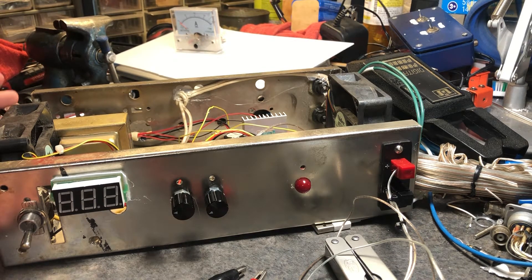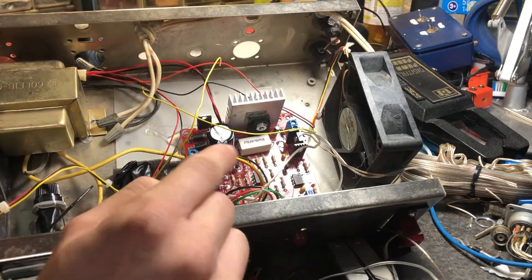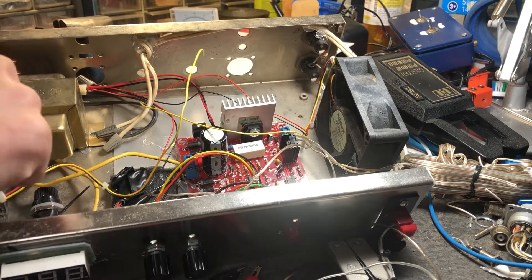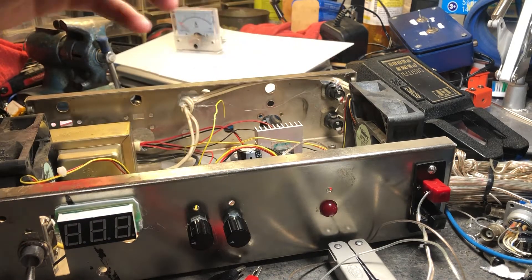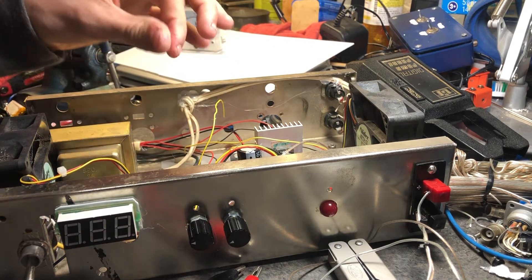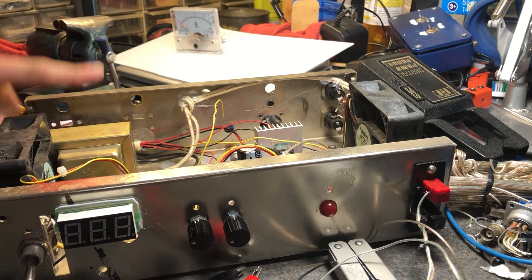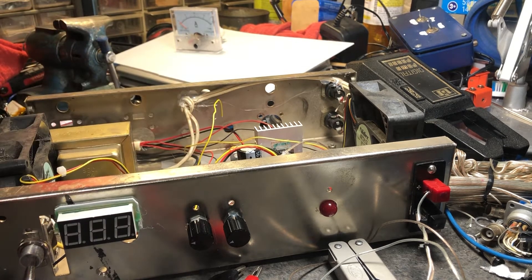You type in 'power supply module' and you get this board. What's in here is this red board — it's got a voltage adjustment, amps adjustment, and you use a 20 to 24 volt AC transformer. It goes into the board and converts it to DC variable amps and voltage. Mine is a continuous two amp, peak three and a half amp transformer, so I can get about two amps out of this steadily. It's an Archer transformer — I don't know how old it is but it works solid.